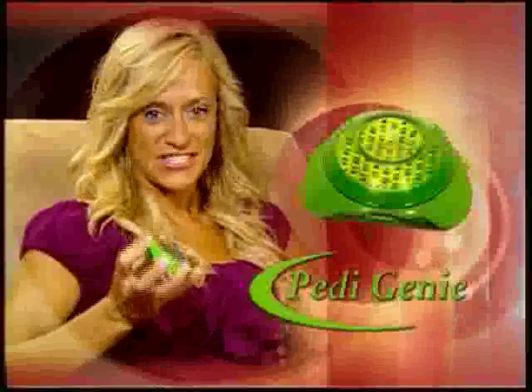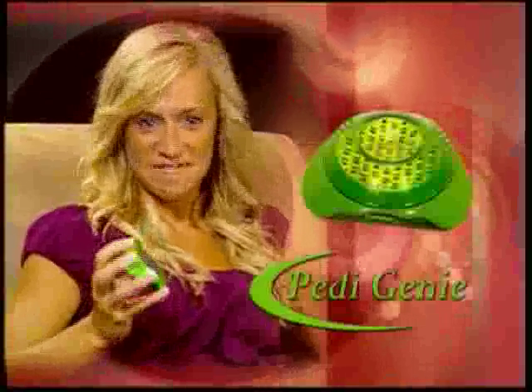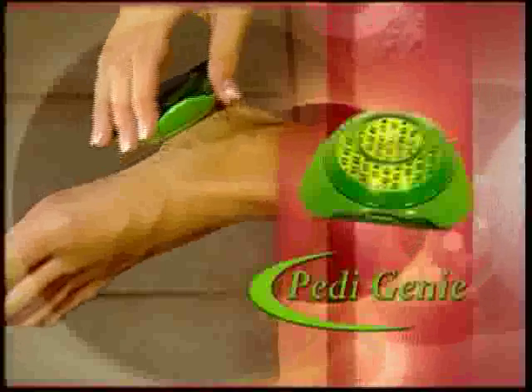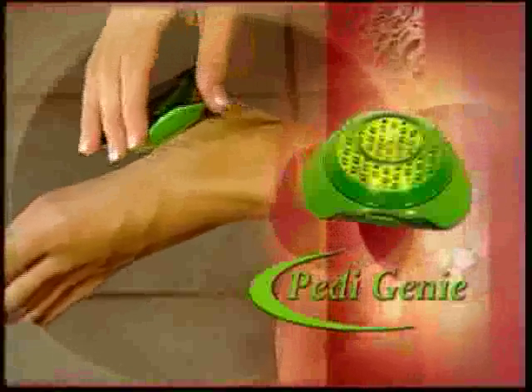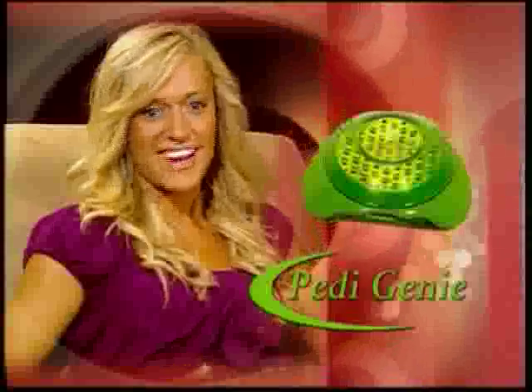When I first heard about the Petty Genie and actually used it, I said to myself, this is a dream come true. It was so easy to remove my calluses, and before I knew it, I was out and about walking in my sexy heels like I've always dreamed of doing. I wasn't ashamed of anything. I was able to start running again, and I was just so overwhelmed with joy, I couldn't believe it.